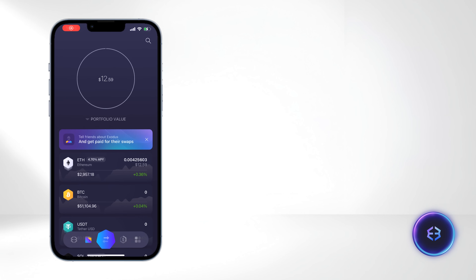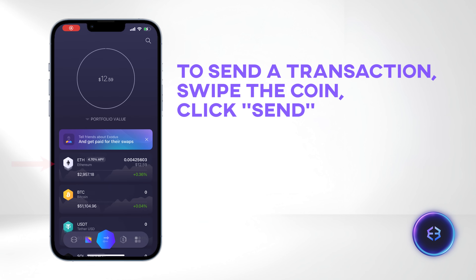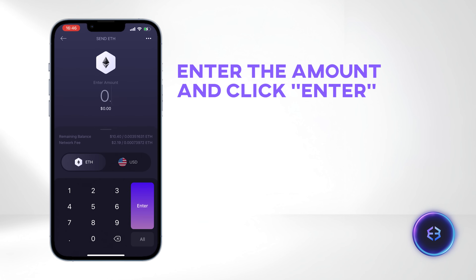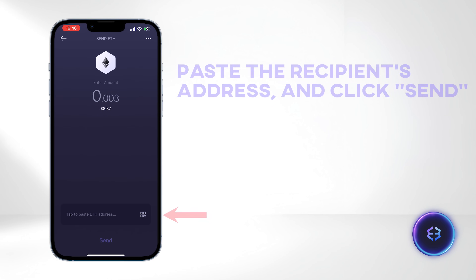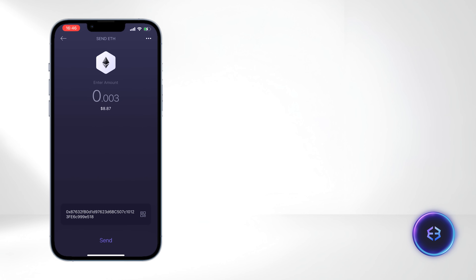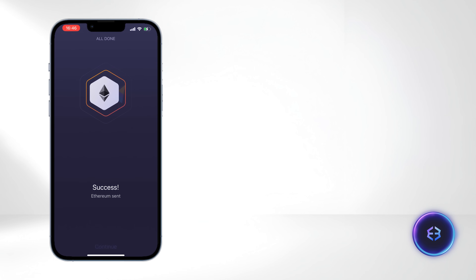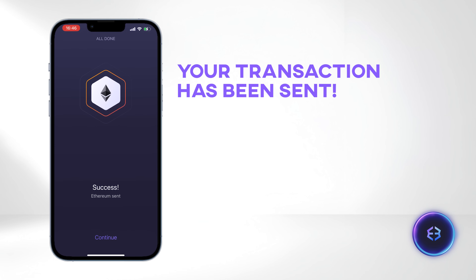Now let's send some funds. In the same wallet menu, swipe the coin you intend to send and tap the Send button. Enter the amount, click Enter, paste the recipient's address, and click Send. Review the details, and when you're ready, slide to transfer the funds. Congratulations, your transaction has been sent.